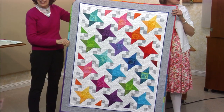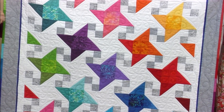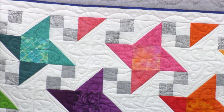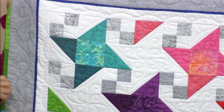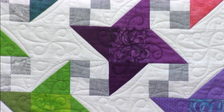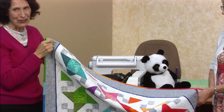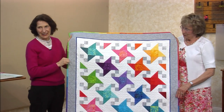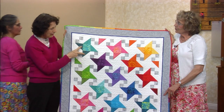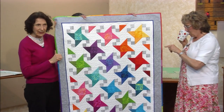I decided to try some charm packs. I came into Quilt in a Day with two charm packs — it's a collection from Moda called Rustic Weave, coming to Quilt in a Day this week. Elle showed me how to use her AccuQuilt, and it was so fast. You can do it either way. I originally had the four points in one fabric, but they looked flat, so I decided to combine two values of one color to give it a little dimension and movement.